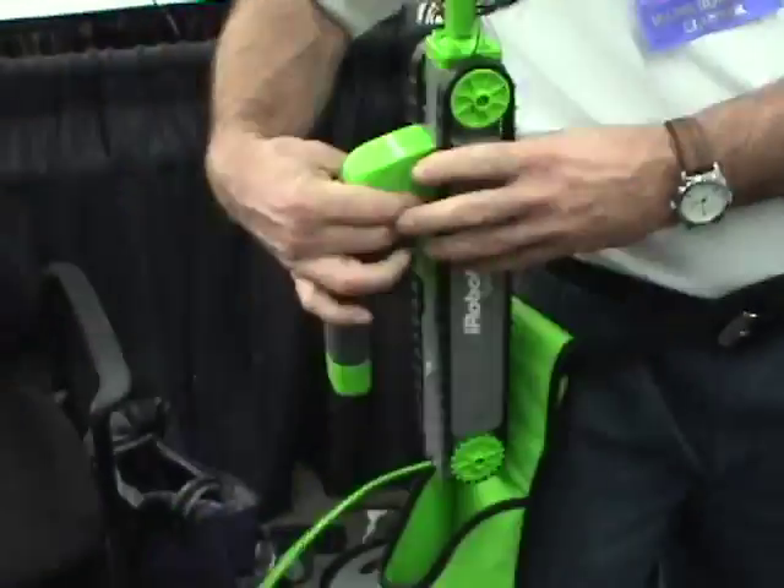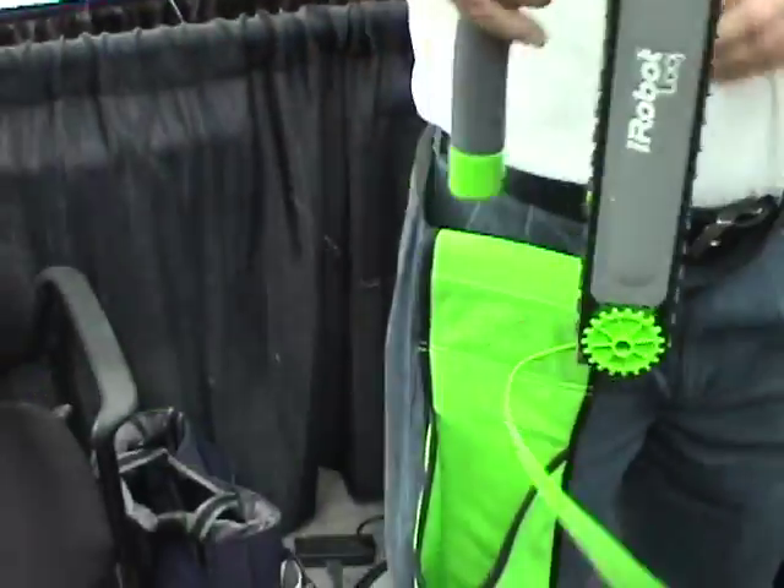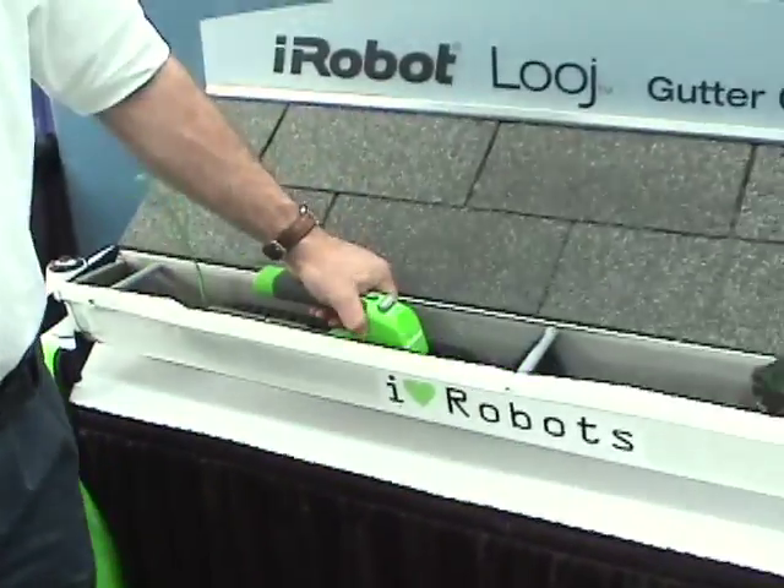The idea is that you wear this holster and set your ladder up against your gutter in a location that's convenient for you where the ground is level. Once at the top of the ladder, you take out the robot and place it in the gutter.